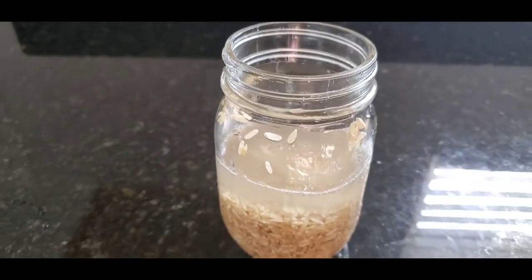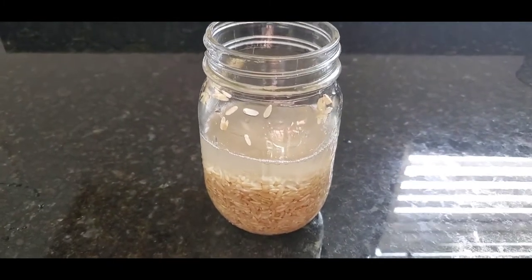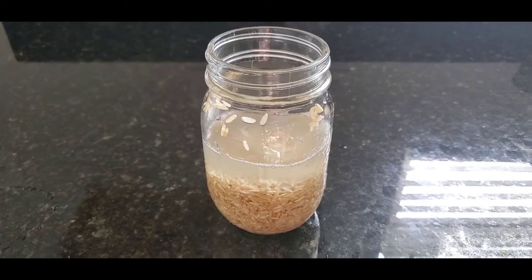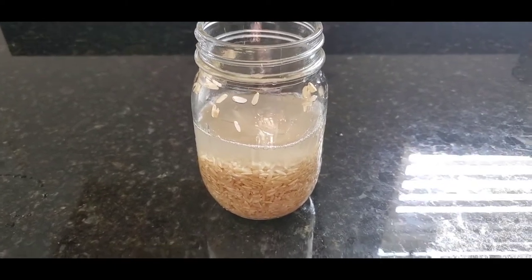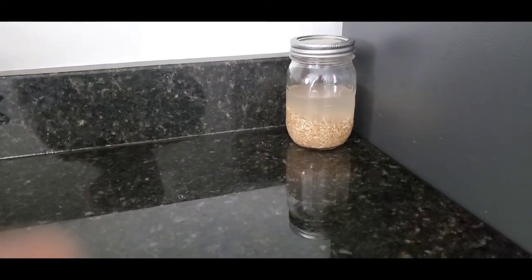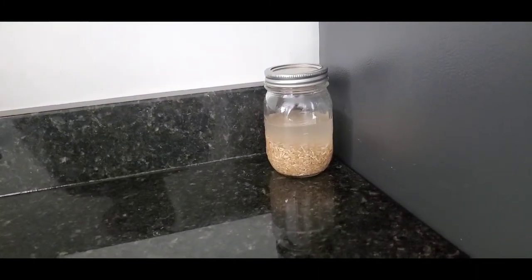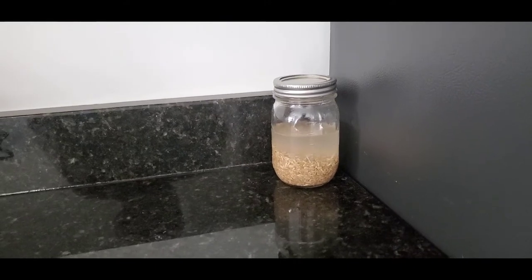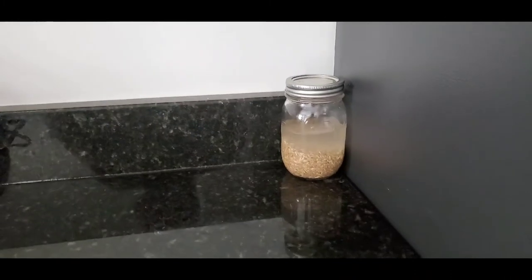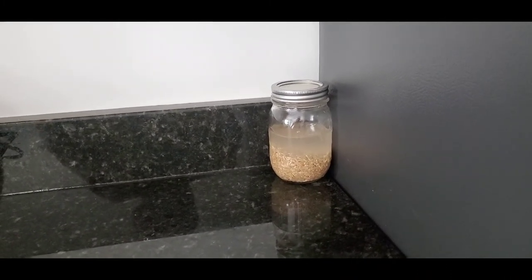Now that I've added my drops of peppermint oil to my rice water, this is the simple process of completing the preparation of your rice water to add to your hair regimen on wash day for healthy hair growth. It is all set and will be left for one week. I've placed it in a corner on my kitchen countertop and I will allow it to ferment before I transfer it to my spray bottle.